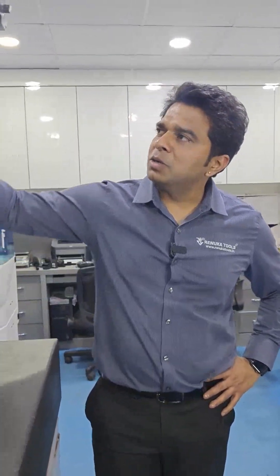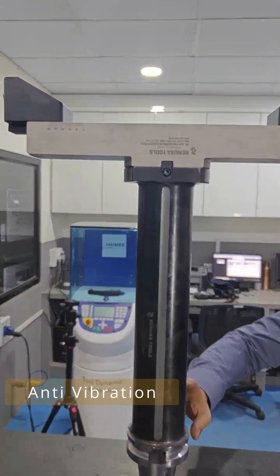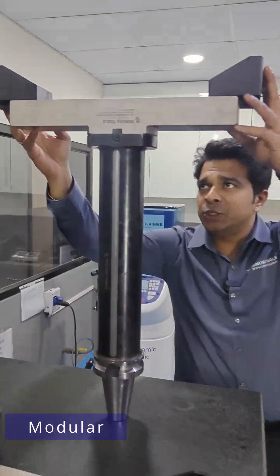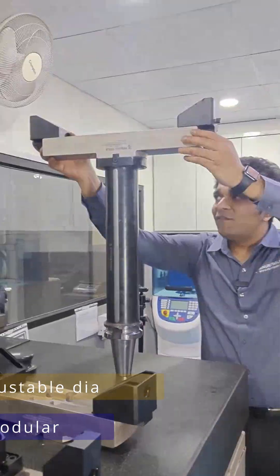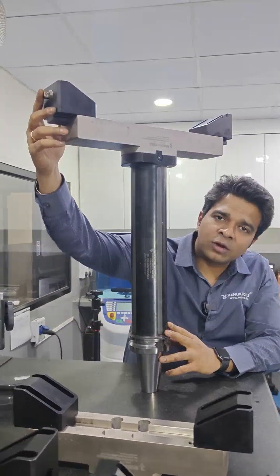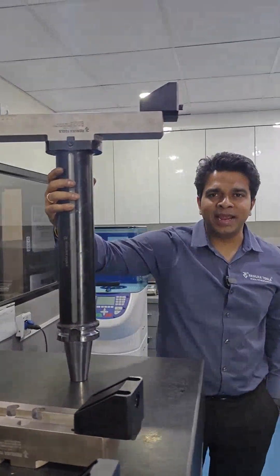Today I have got a very important product to show you in this video. I am talking about an anti-vibration, long length, modular, adjustable diameter, fine boring bar with a least count of 2 microns on diameter. Well, isn't that great?